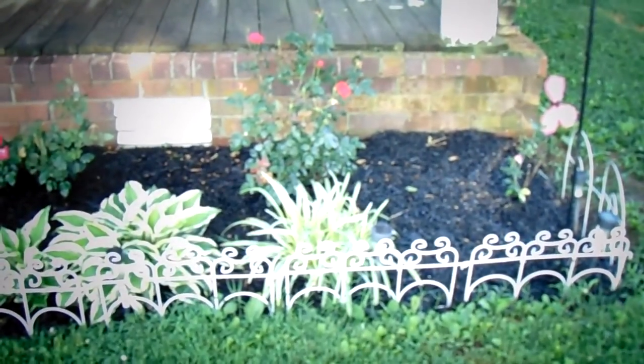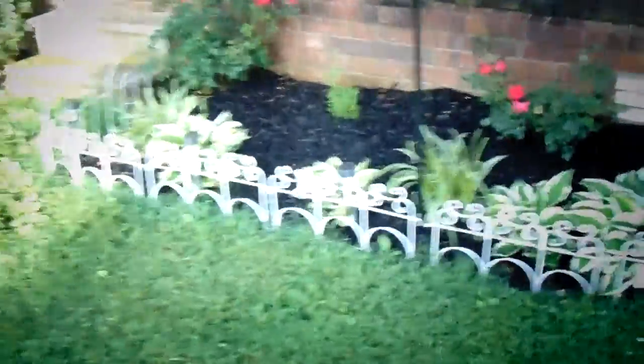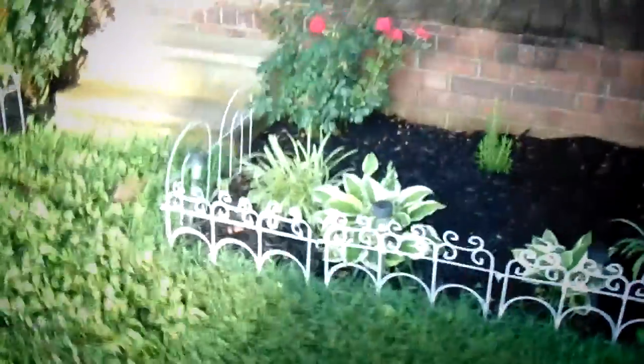My wife and I did about — I did about maybe 20% of this, she did 80% of all this. But the bushes, there were four bushes, two on the north side here and two on the south side of the steps here.